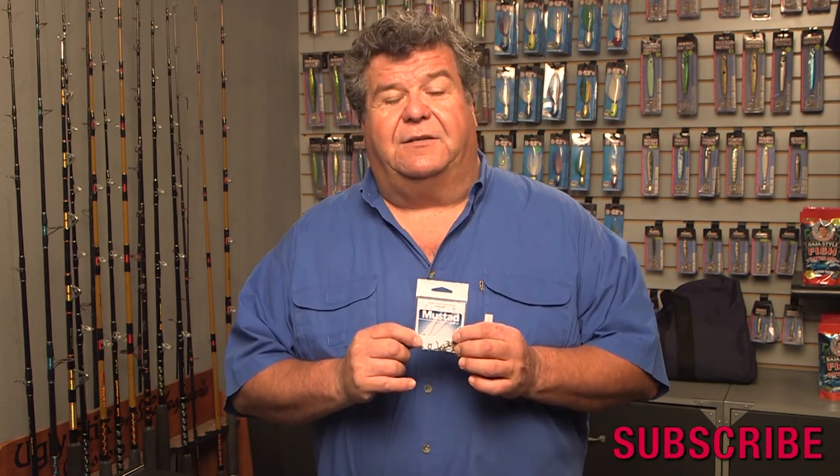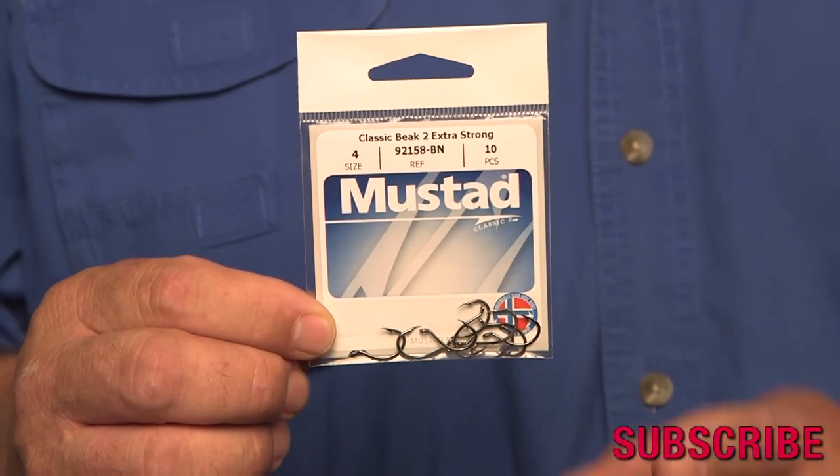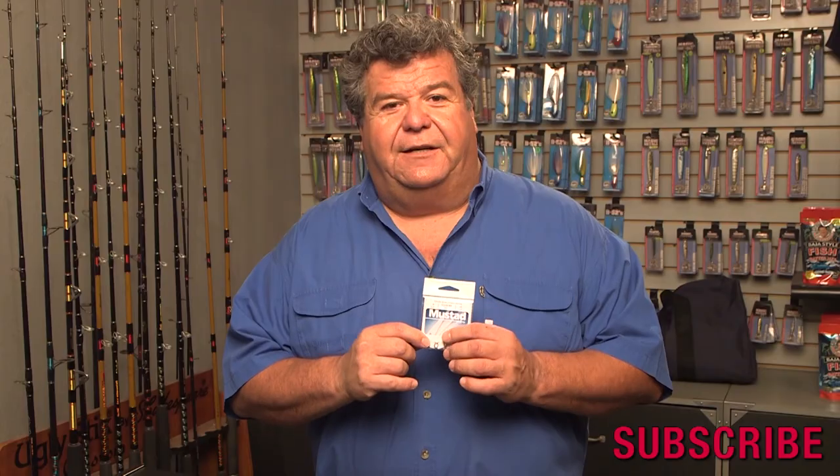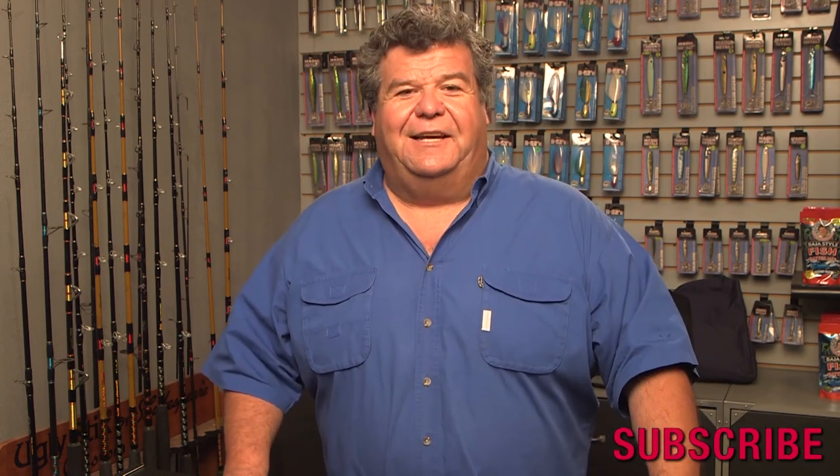So again, thinking about a hook and not sure what hook to get, try this beak hook by Mustad. It's a really good hook — model 92158. It's got that little barb on it, and try the new finish. I think you'll be successful with it. Well, that's today's video blog. For more information, subscribe right here and I'll talk to you again real soon.